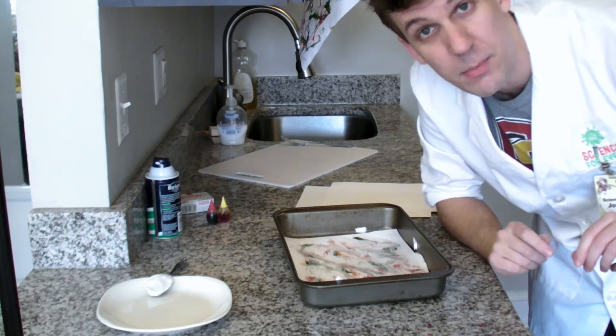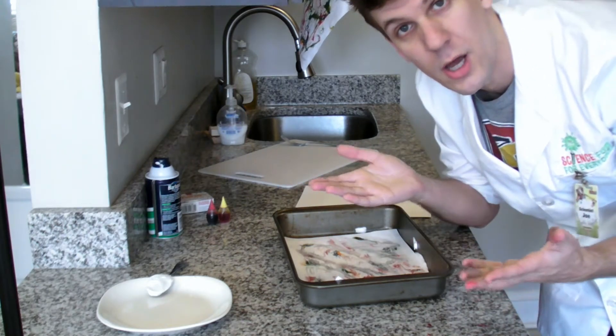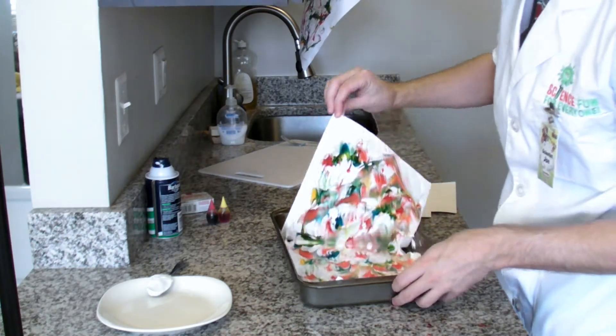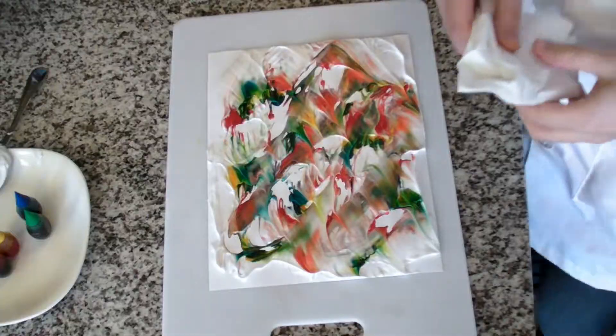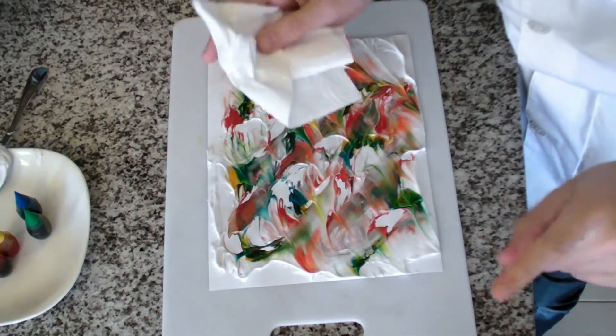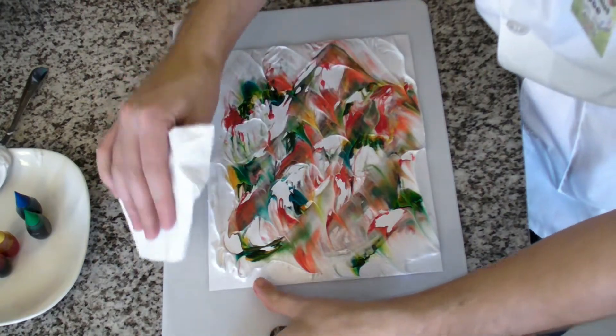Lift the paper off, and then place it onto a paper towel, or a cutting board, or some flat surface where we can clean it up. Now take a paper towel and gently wipe away the shaving cream. Make sure that you're gentle so your colors don't run.